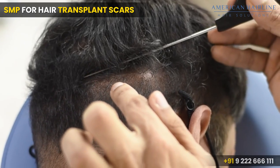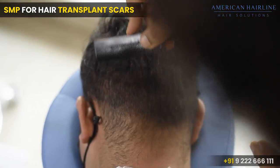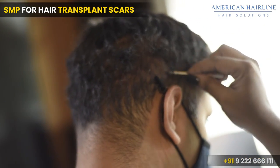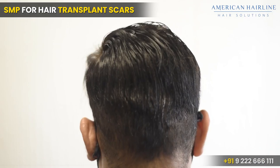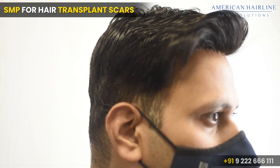As you can see now, we have filled up that gap and the scar is no longer as visible. The strip scar at the back is covered. This is an excellent option if you have a transplant scar and you want to cover those areas.